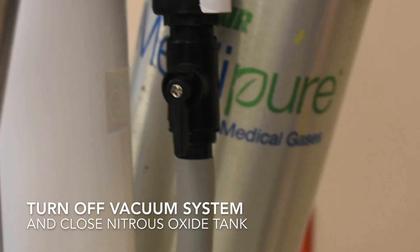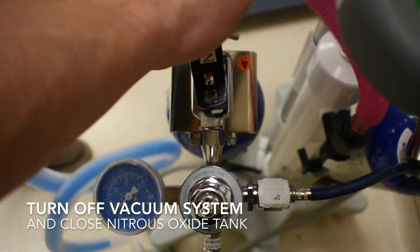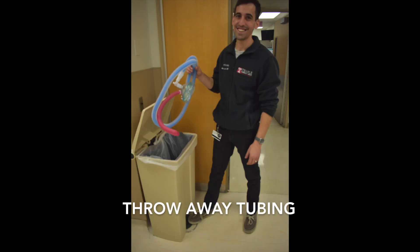When finished, turn off the vacuum system and close the nitrous tank by turning the key clockwise. Reset the nitrous gauge by flushing the system — the gauge should read 0 psi after flushing. Throw away the tubing, disconnect from the wall, and return the nitrous machine to the trauma bay.